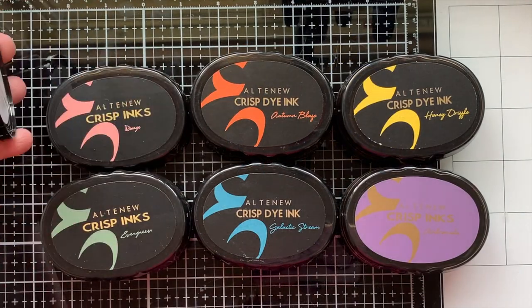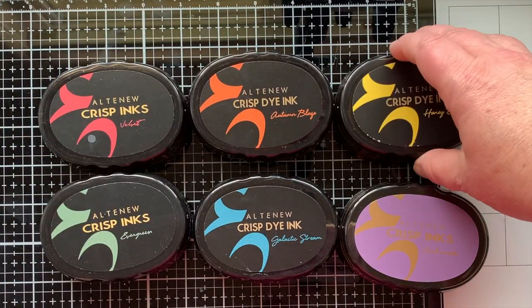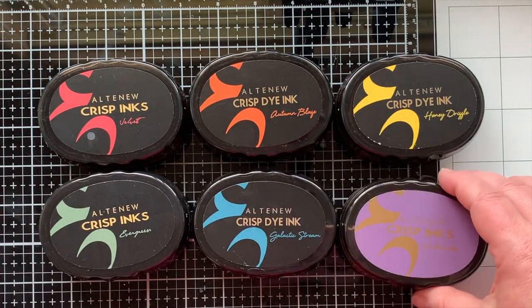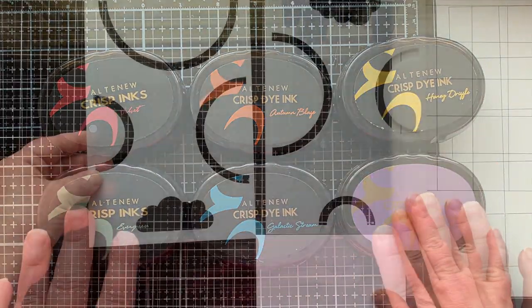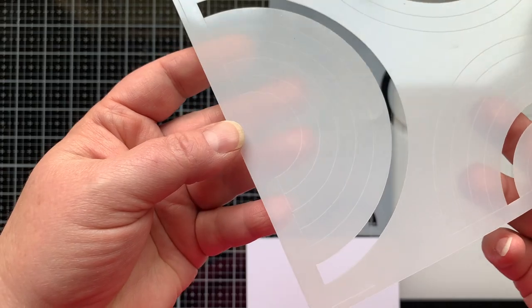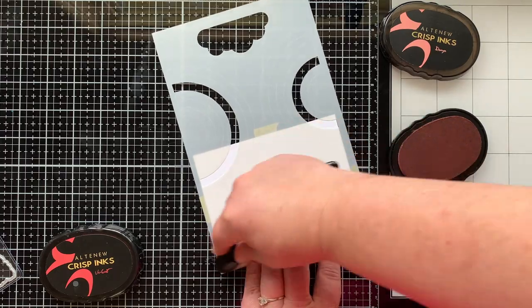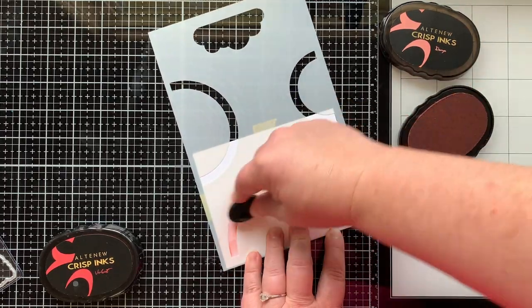To make today's card I also have some rainbow colored inks in a dark color and a light color to create my rainbow. Here are all of the Altenew inks I'll be using. Here is that stencil set again — I love that the lines are etched on it, which makes it really easy to create a completely stenciled rainbow. Today I am going to stencil, stamp, and die cut the arches of my rainbow.